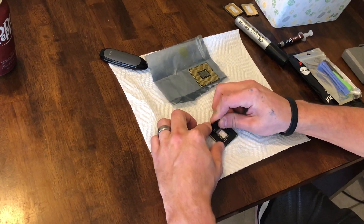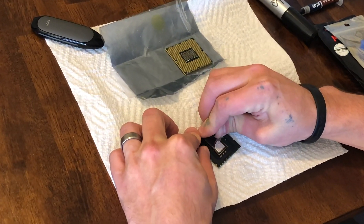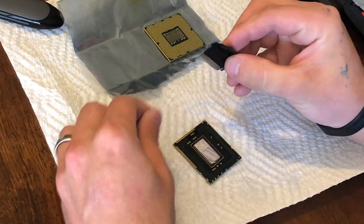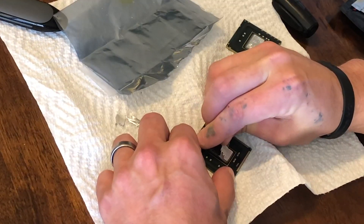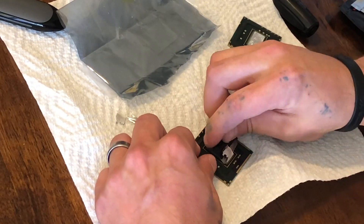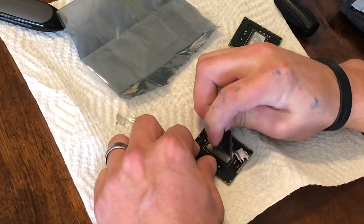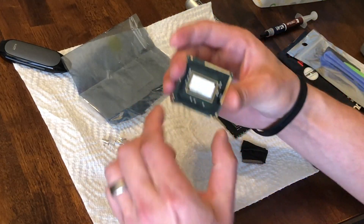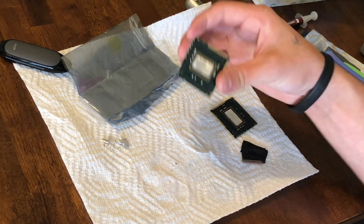Next up, we're going to carefully remove the bulk of the solder from the CPU die using a razor blade. Take your time on this part — you want to apply smooth, firm pressure. One small slip can damage components on the PCB or, worse yet, injure you. You don't need to get it perfect at this stage; you just want to remove the bulk of the solder.